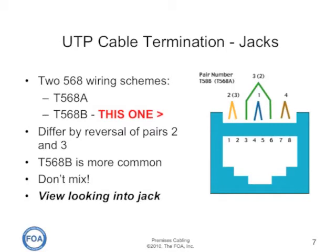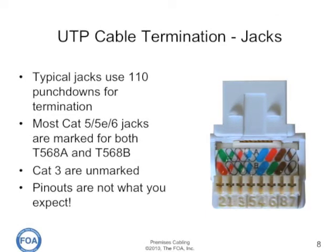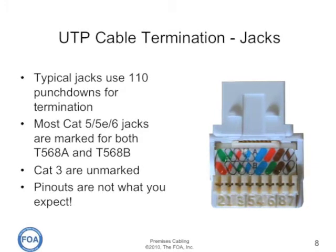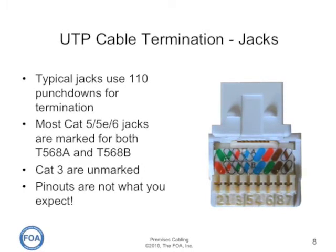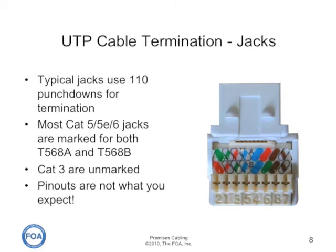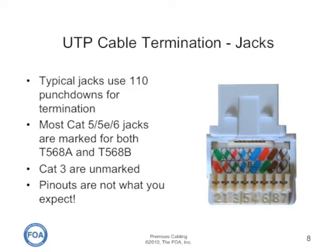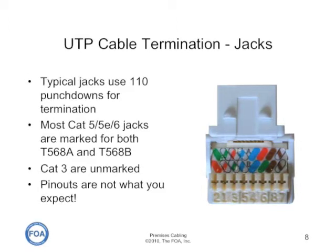This is a common mistake made in terminating UTP cables. Typical jacks use 110 punch downs for termination. They tend to be marked with color codes for both T568A and T568B terminations, as you can see on this cat five jack. Cat three jacks are generally unmarked or may be marked with the standard schemes. Pinouts, however, are not what you expect. It doesn't always make sense to memorize all the pinouts because you have to follow the codes on the jacks themselves, because things happen inside those jacks.